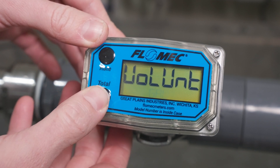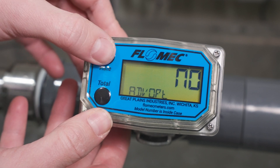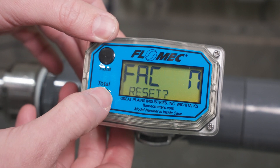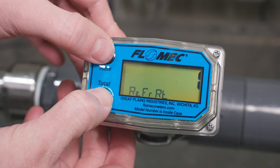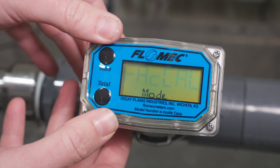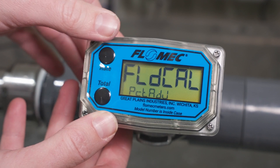Press the total button 3 times to advance to the advanced option selection. Press the rate button to select yes, then press the total button 2 more times to advance to the refresh rate menu. Press the total, then rate button simultaneously 2 times to advance to the field calibration menu. Then press the rate button until dispense display is shown.